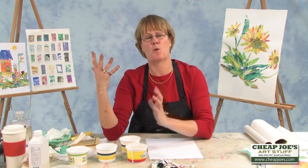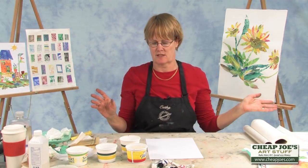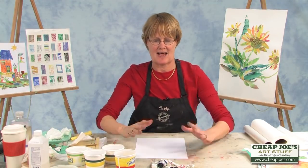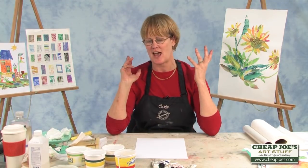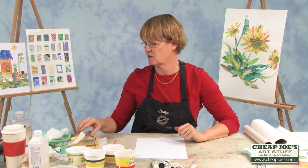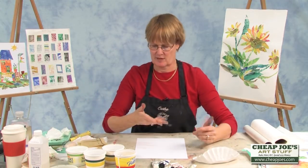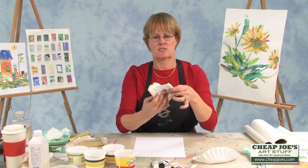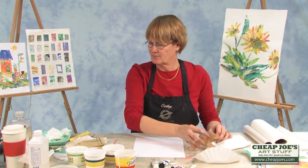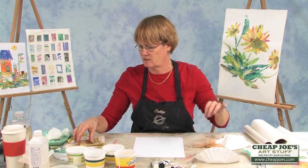I think as adults we're so worried about having something that looks great, or looks like the person sitting next to you, or having to be better than. And I think if we all just worried about having fun with the luscious colors and just worried about the process and the fun of it, we'd have a lot better time. So these are pigment placers — this is a coffee filter, this is toilet paper, and these are tea bags without tea. Drink tea first, remove tea, and use tea bags.